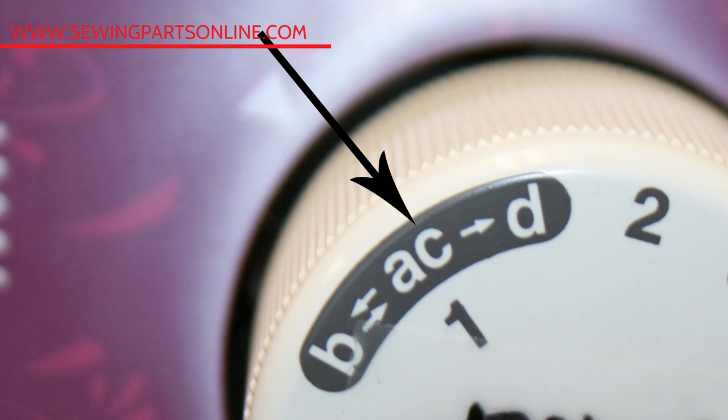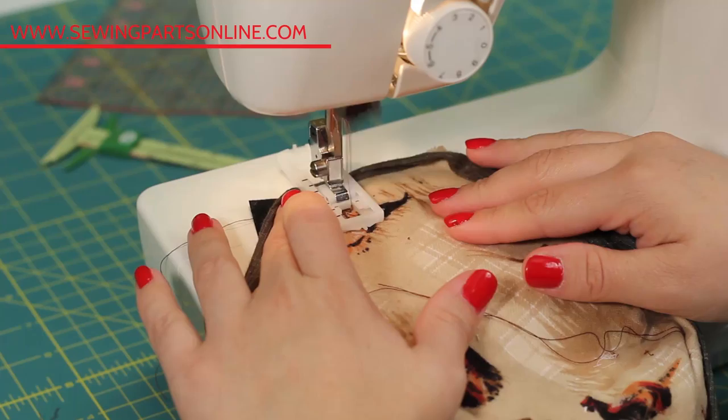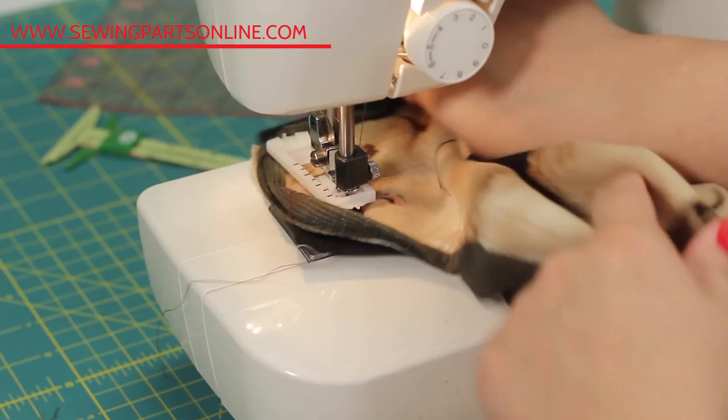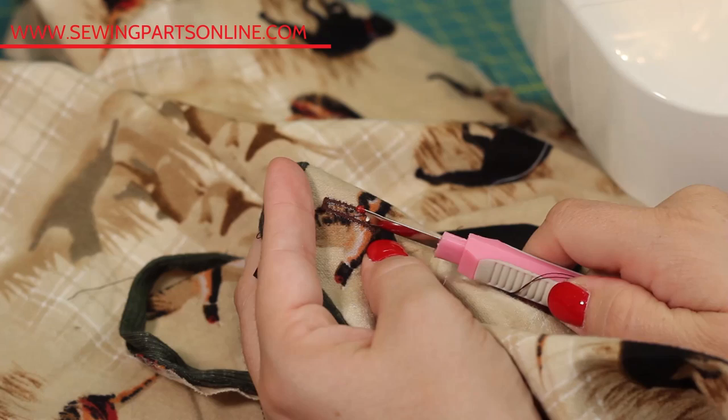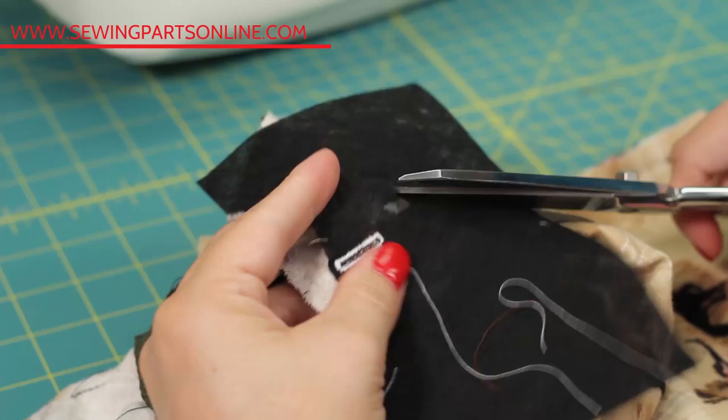Lift your needle to the highest position and select the C or three stitch, which is exactly the same as the A stitch, and sew six to ten stitches again. Bring your needle to the highest position and select the D stitch — sew until it reaches the first stitches you sewed. To lock the threads in place, select a straight stitch, drop the needle down, pivot your fabric 90 degrees and sew over those first few stitches, and remember to backtack. Now use your seam ripper to carefully slice open the fabric — pay extra attention not to rip into those stitches. Flip over the fabric and trim the stabilizer. Repeat on any remaining buttonholes and you are finished.